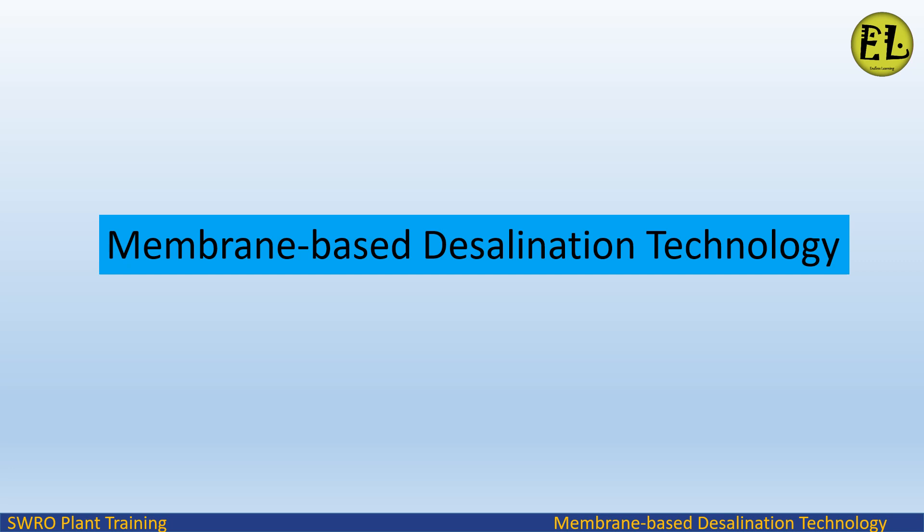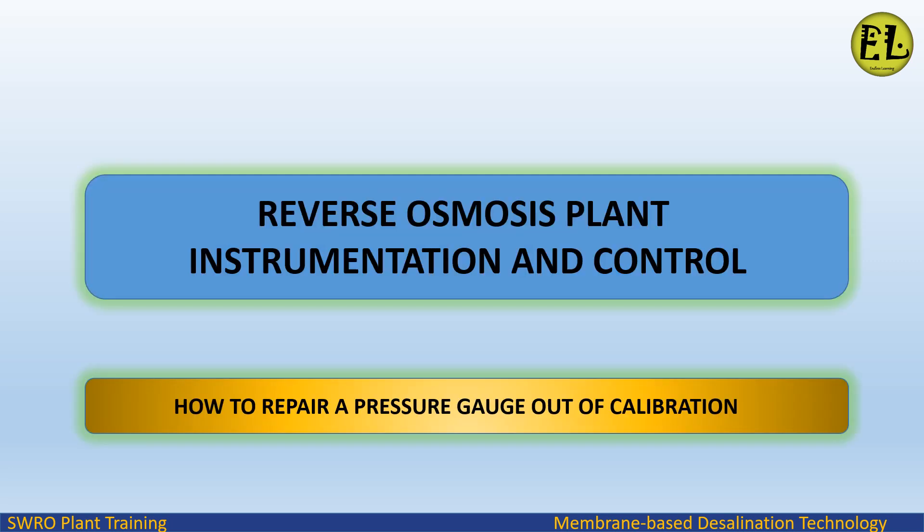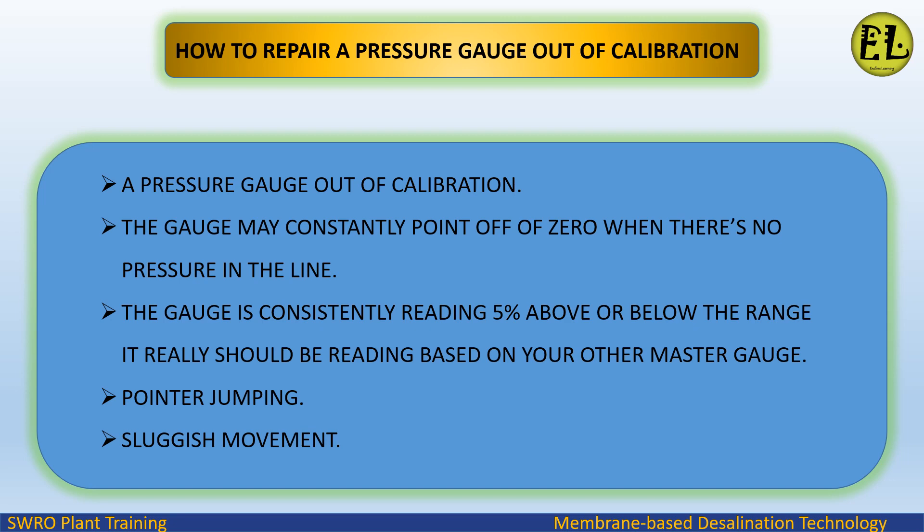Welcome to Endless Learning Training Series: The Membrane-Based Desalination Technology. In this video we will study about how to repair a pressure gauge which is out of calibration.